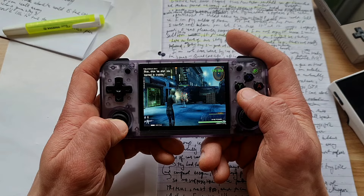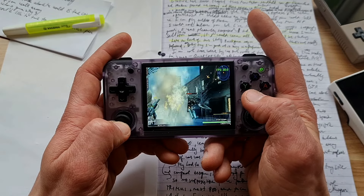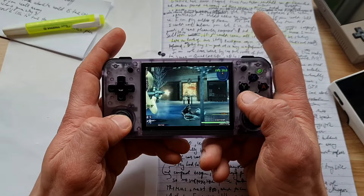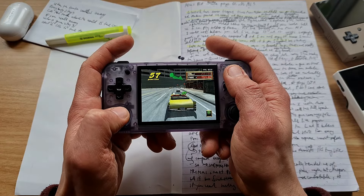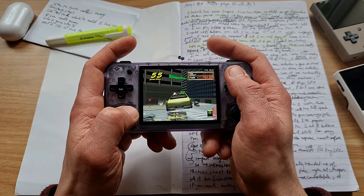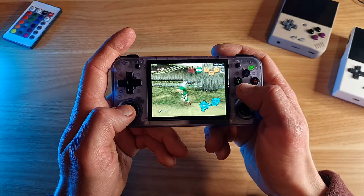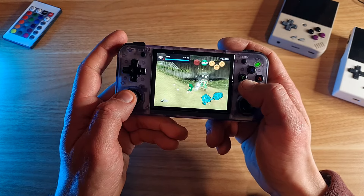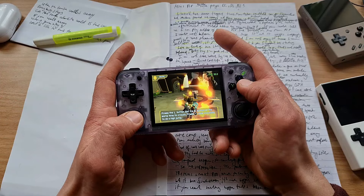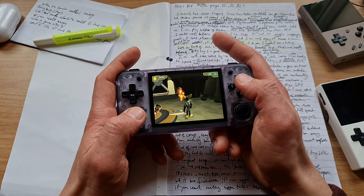I grew up playing PSP and PS1 games. So when the device can emulate plenty of them successfully, naturally I'm gonna like it. And naturally I'm gonna be biased towards liking it - that's human nature. If it plays Ratchet and Clank, I like it, even though Legend of Zelda doesn't run full speed. I don't care about Zelda as much, but I care about Ratchet and Clank.